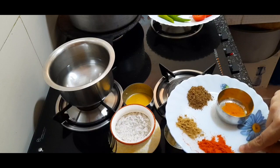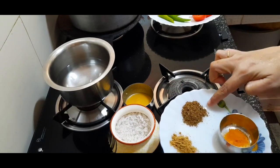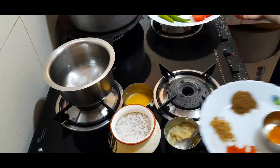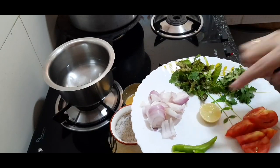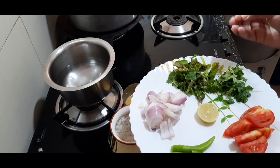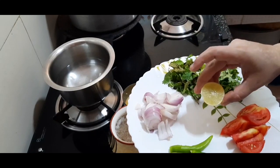The masala includes 1 teaspoon of garam masala. After mixing these, put in 3 pieces of fruit.